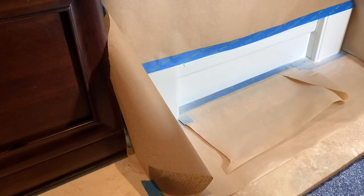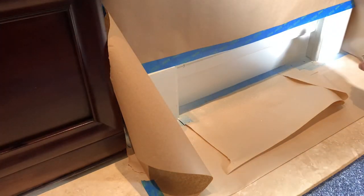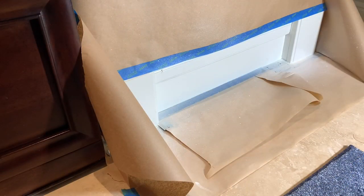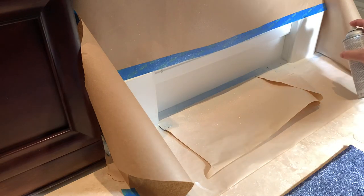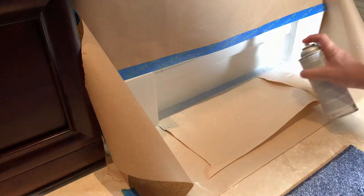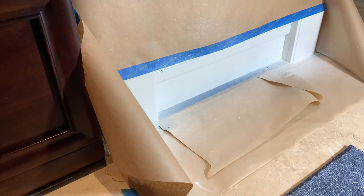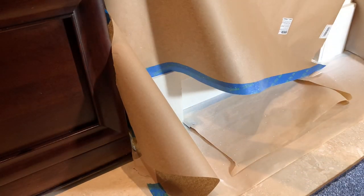I could sand this but it's in such an inconspicuous place, I think I'm just going to let it go and hit it with another coat. And this is the third coat. It's time to peel off the paper and see how we did.